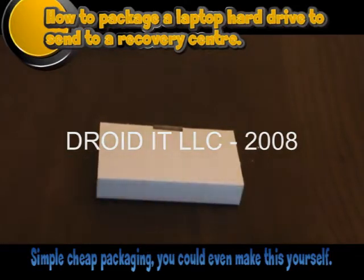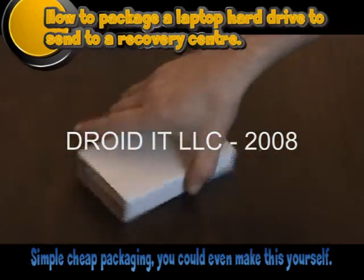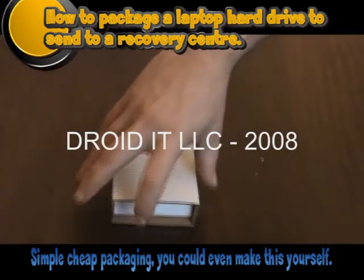Slide the hard drive into the box before folding the final side over. Then seal the cardboard which surrounds and protects your drive.